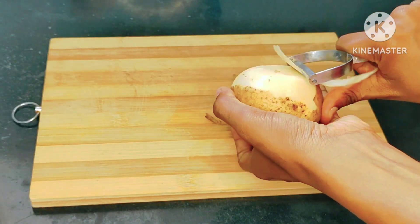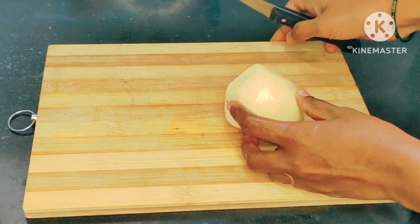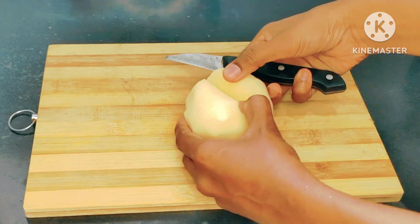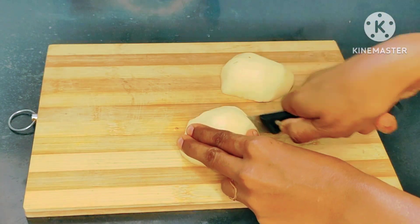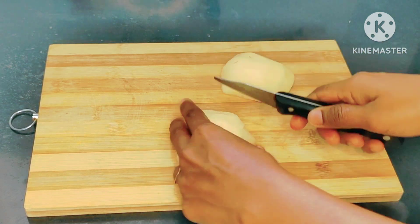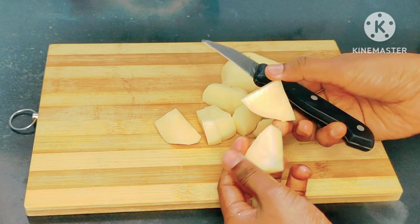I'm going to cut the hole out of here. Take the hole and cut it out. Take it until it comes off.